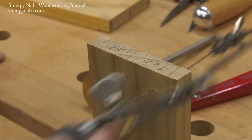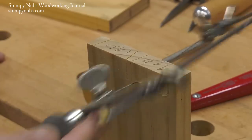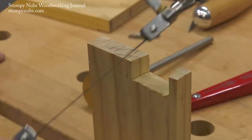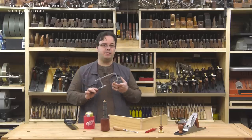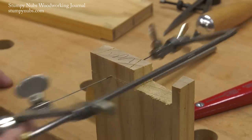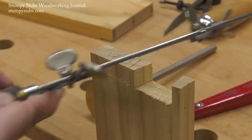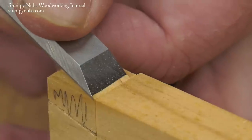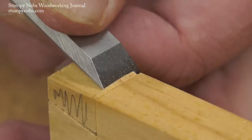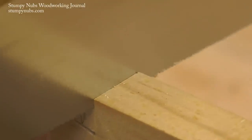Now I can cut away the waste between my pins and tails, which is a lot easier if I cut most of it away with a fret saw. This is another thing Rob has experimented with — he found that 12 and a half teeth per inch in a skip tooth configuration works best. And the closer you get to your gauge line with the fret saw, the faster your chisel work will be.